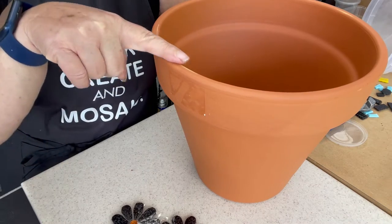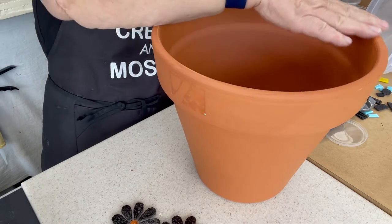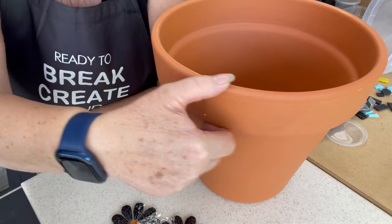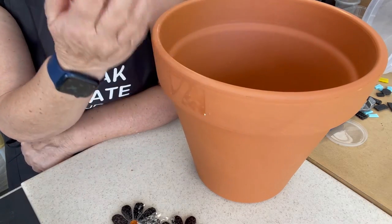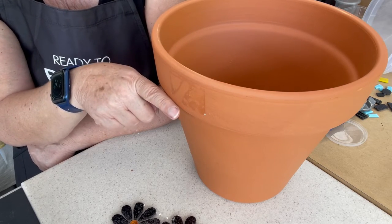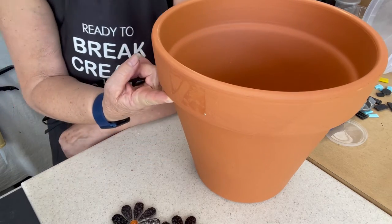The thing to think about is this top edge — do we want to do anything with that top edge or are we just going to paint it? This band here — is this going to be painted? Because this one has a lip; some just have smooth sides. So you might choose a smooth-sided one. With this one, we need to think about how this fits with our design, and then it goes in underneath — how do we deal with something like that?